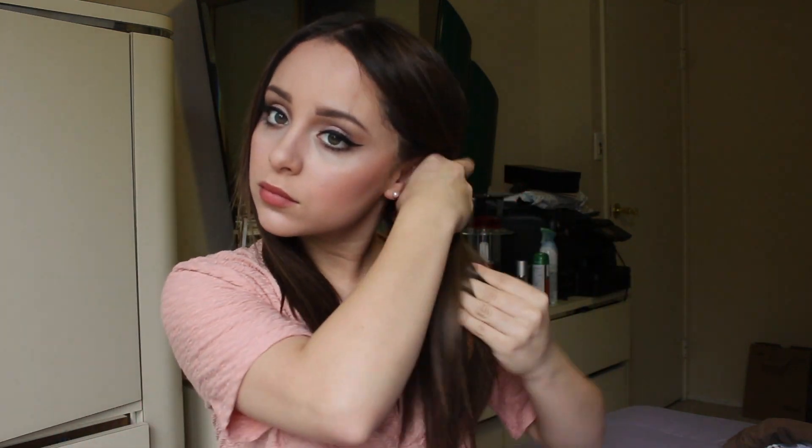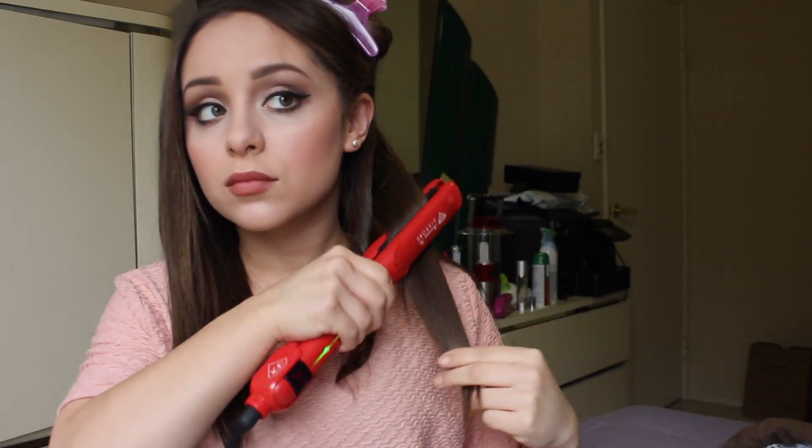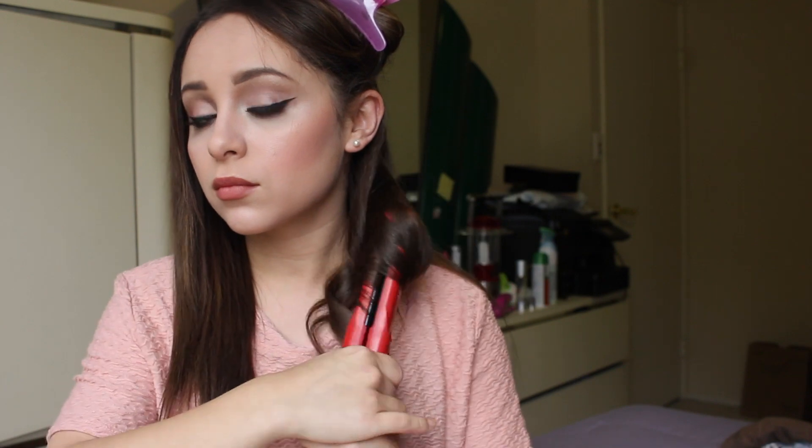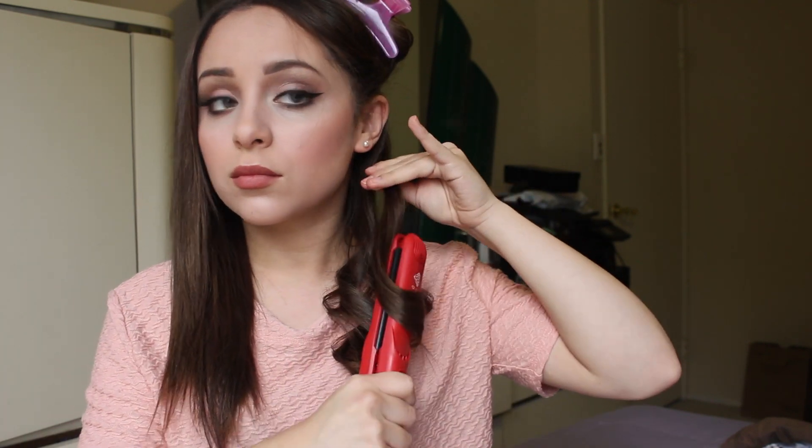I prefer to section my hair off in four parts. For the curling process, I like to almost draw out the curl with my hair straightener and twirl it around in the air. I section my hair off in one-inch width pieces and twirl around my hair straightener. I only leave it on the actual hair for about five seconds — it's a really quick process and it really doesn't take me that long.